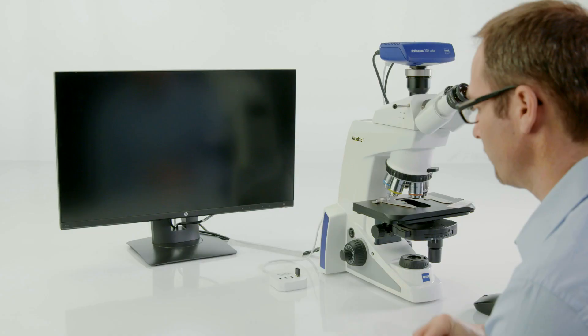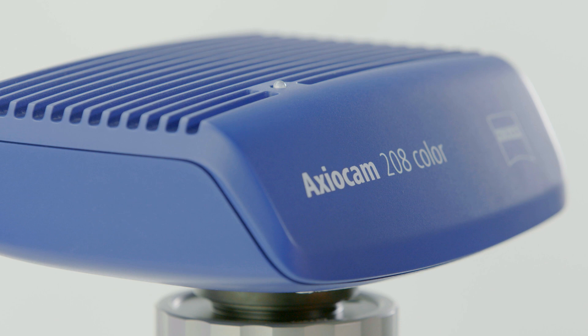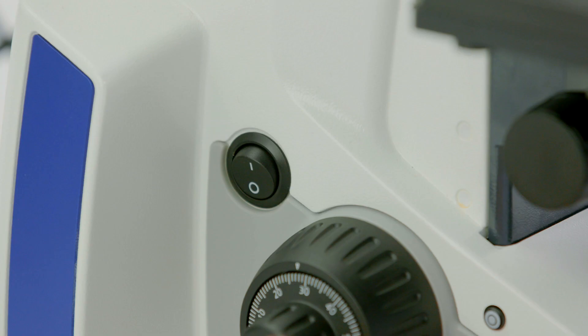Insert a USB stick into your Smart Axiocam 208 microscope camera. Switch on the microscope and place your sample on the stage.